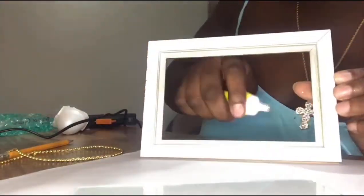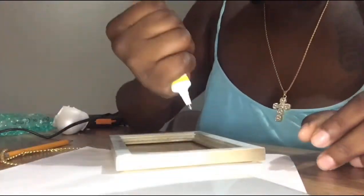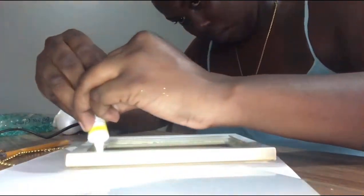What you see me doing here is adding some really strong adhesive in the inside border of the frame, so when I put the glass right there after I've cleaned it and put it there, it stays. It's very strong. I'll also be adding some pressure with anything heavy on top of the glass so it can sit and dry.